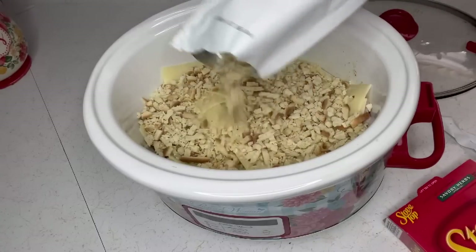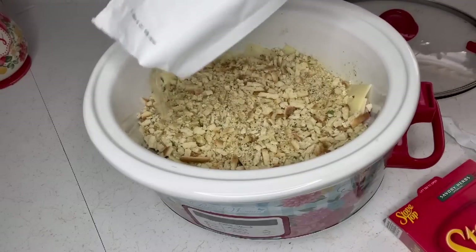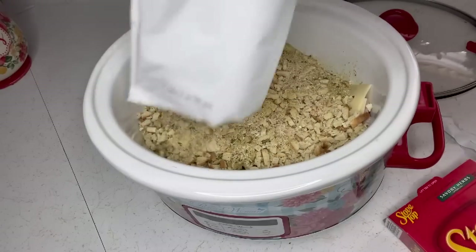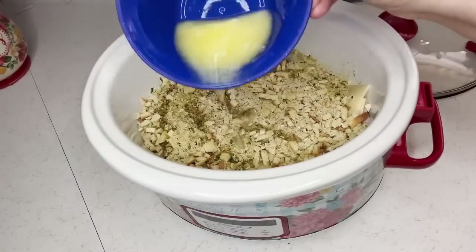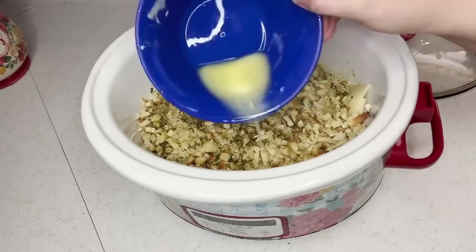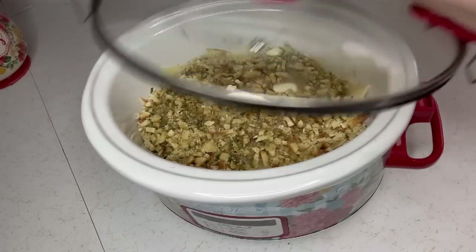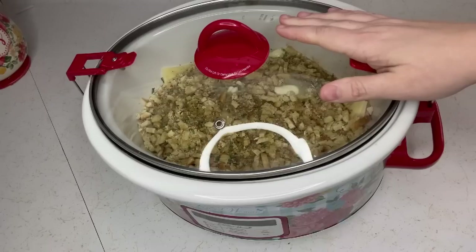On top of that swiss cheese, sprinkle the dry savory stuffing mix on top, then melt a half stick of butter and pour that over the stuffing mix. Cook on high for four hours or low for eight hours.